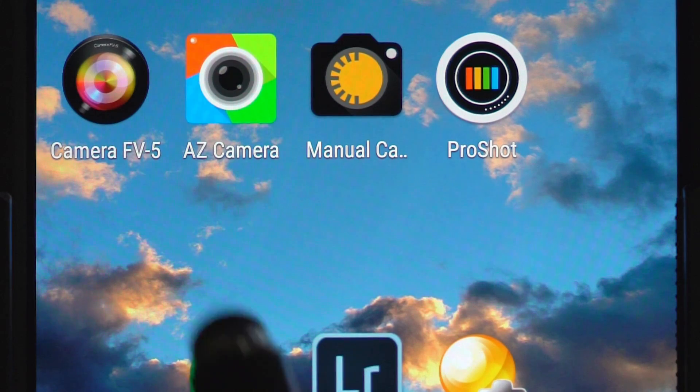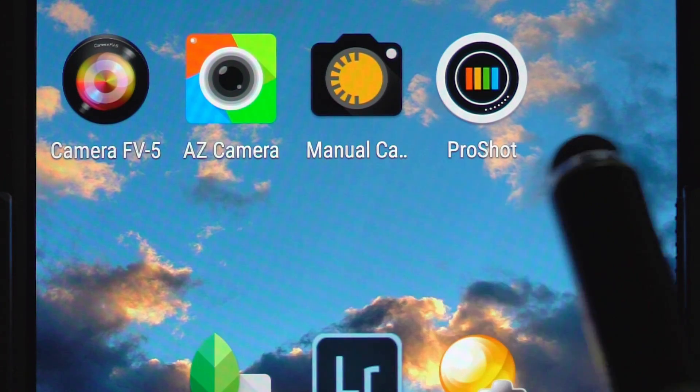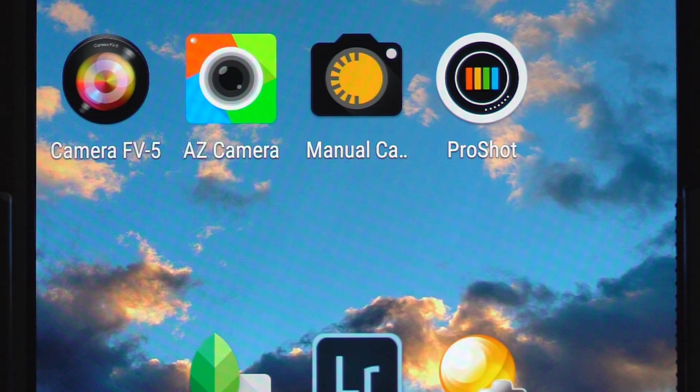Now let's look at some apps on the Nexus or other devices that don't have this control built in. The apps we're going to talk about are Camera FV5, AZ Camera, Manual Camera, and ProShot. I'll put links to each of these right down below. If there's one that is your favorite, let us know in the comments. And if there's one I've missed that you'd like to hear my opinion on, leave that name down below and tell me why it's your favorite.